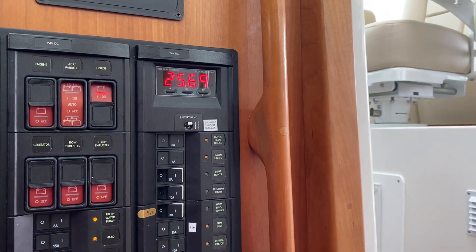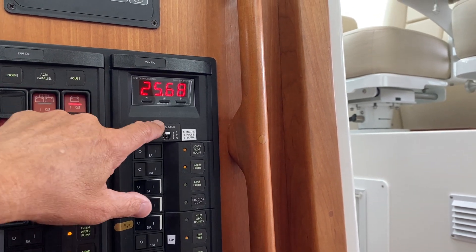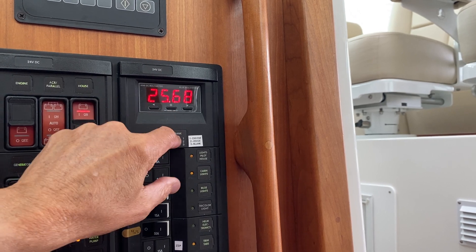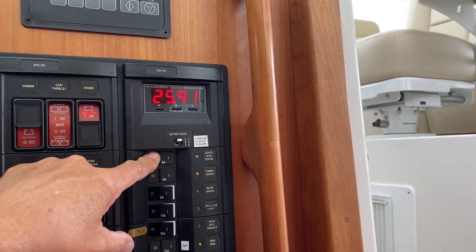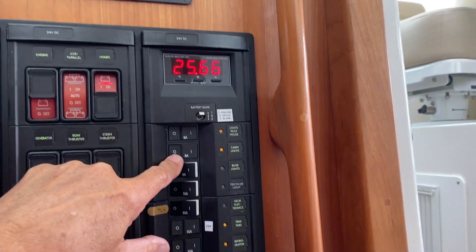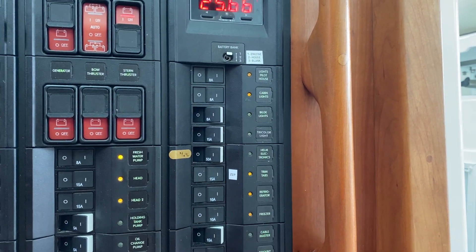On this side you can see there are digital readouts to give you the voltage on the engine and the voltage on the house. The third switch down is actually blank — it's not used. These are all DC loads, 24-volt DC. We can confirm that by seeing the orange lights rather than green lights on them.